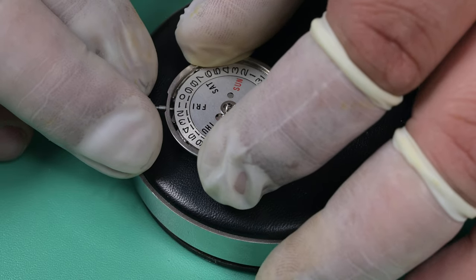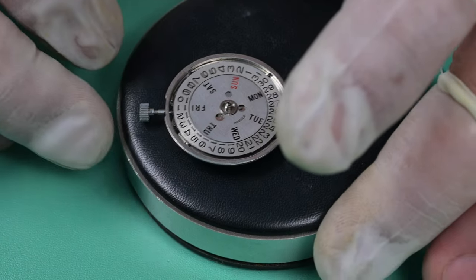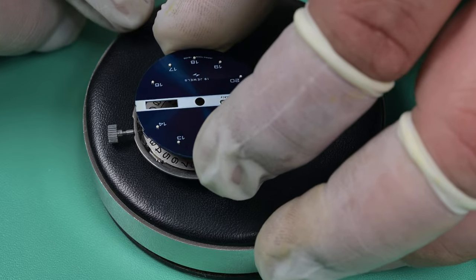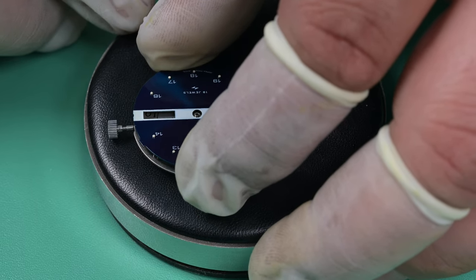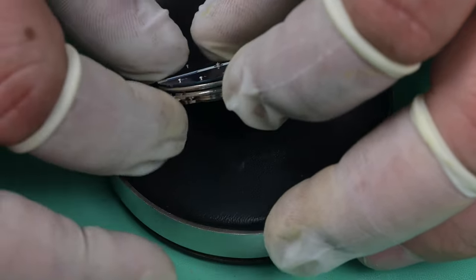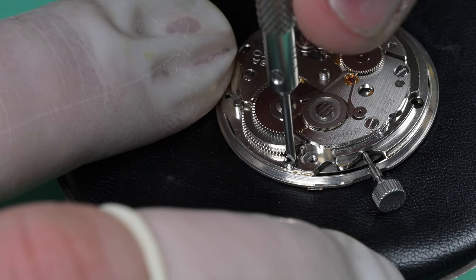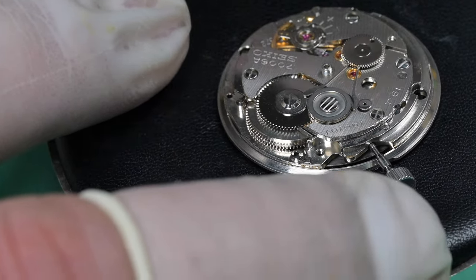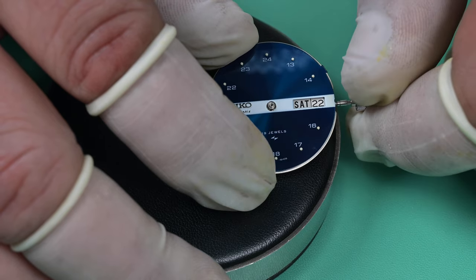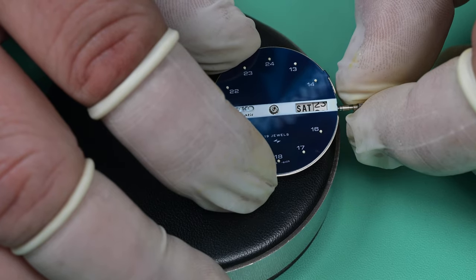Here you saw me kind of finish up the rest of the front side of that movement. That's me fumbling around trying to install that dial spacer, but I finally got it set into place. This is the whole reason I never gave up on this project — I love these Diamatic watches; I think they look fantastic, and this blue dial is just phenomenal. We got the dial on and you can see me tightening down the dial feet screws — those are eccentric screws that kind of wedge into the dial feet to hold it in place.